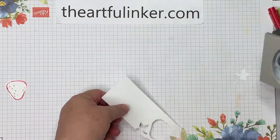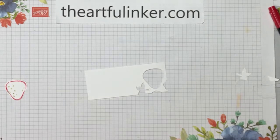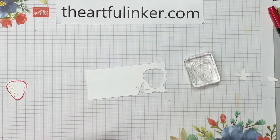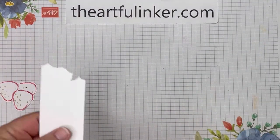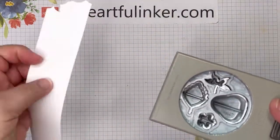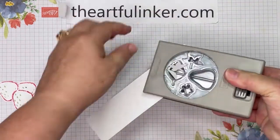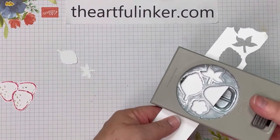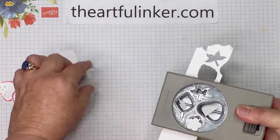Of course, you always pick up a few stray bits when punching. Now I need to clean my stamp off. I'm going to do that again because I want multiple strawberries. Now that our strawberries are done, we need some greenery to go with it. I've got that strip of Basic White and the strawberry builder punch, and I'm just going to punch out three sets of leaves and the topper piece for the strawberry.